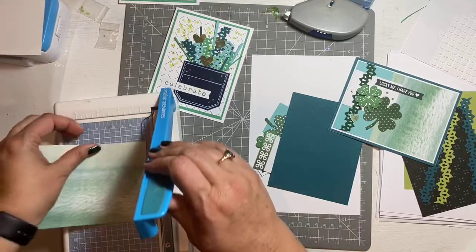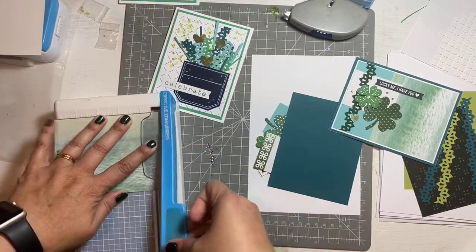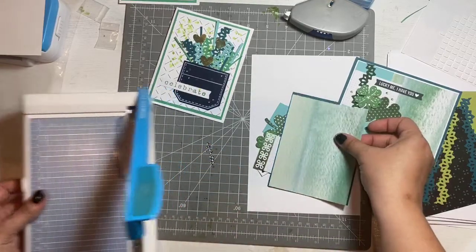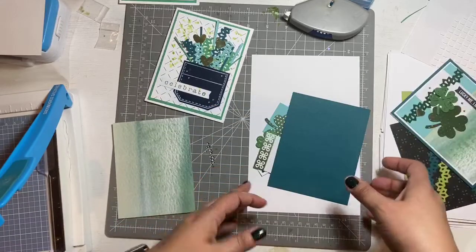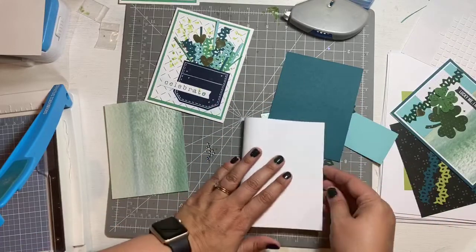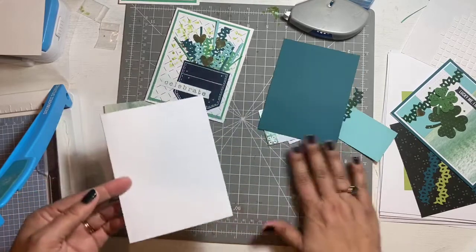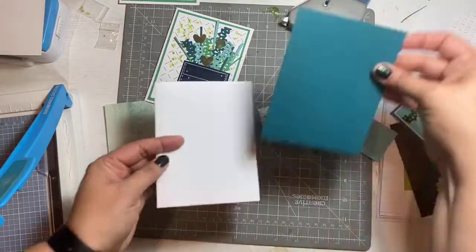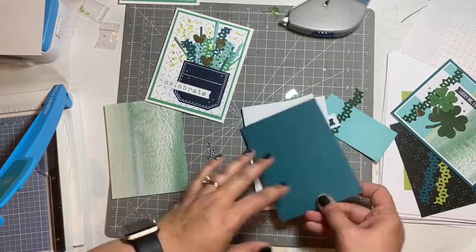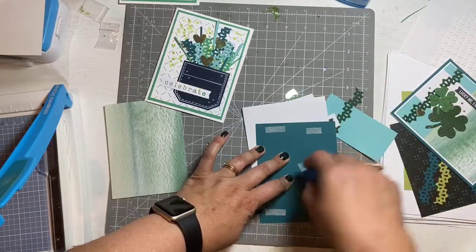I'm glad you can see clearly now. I'm just going to make sure this is square. Now my jewels are actually blue — every kit that got mailed and delivered has green, but mine has blue because I ran out of green. I figured that was okay for myself. Since blue is also in here, blue is a fun choice. We're going to stick down the background first.